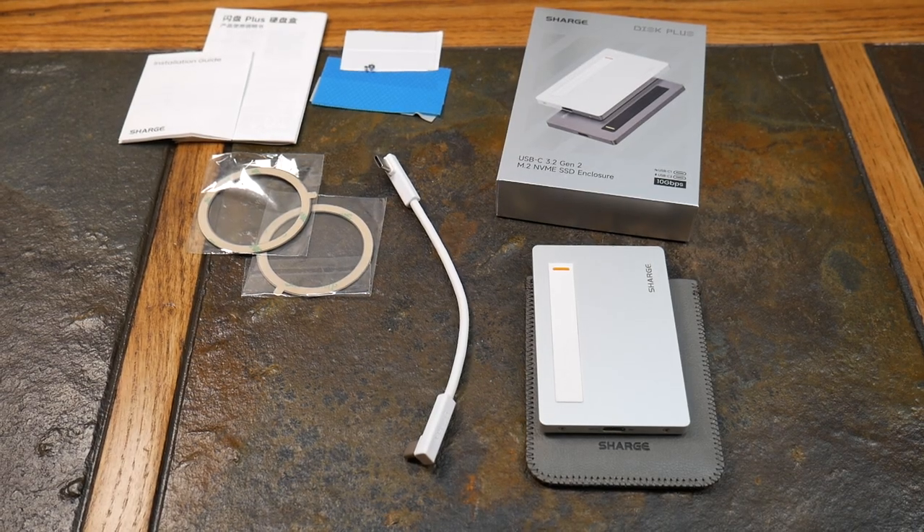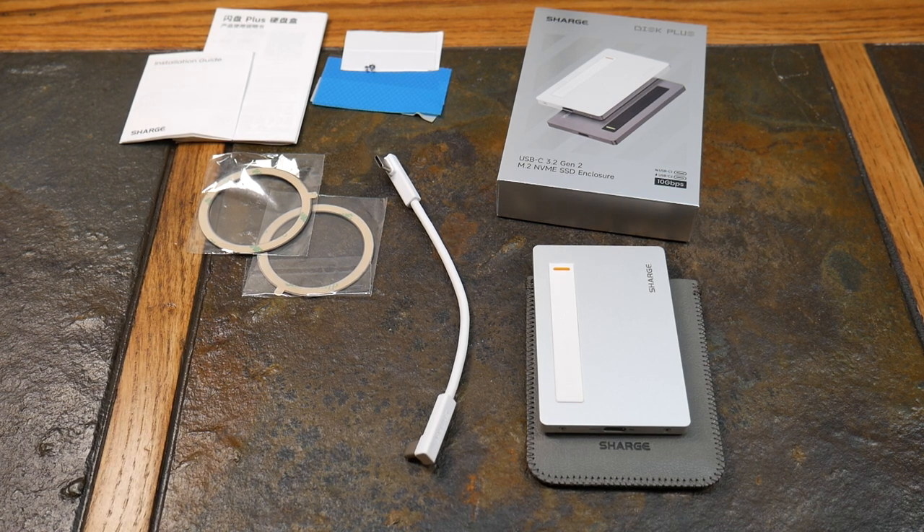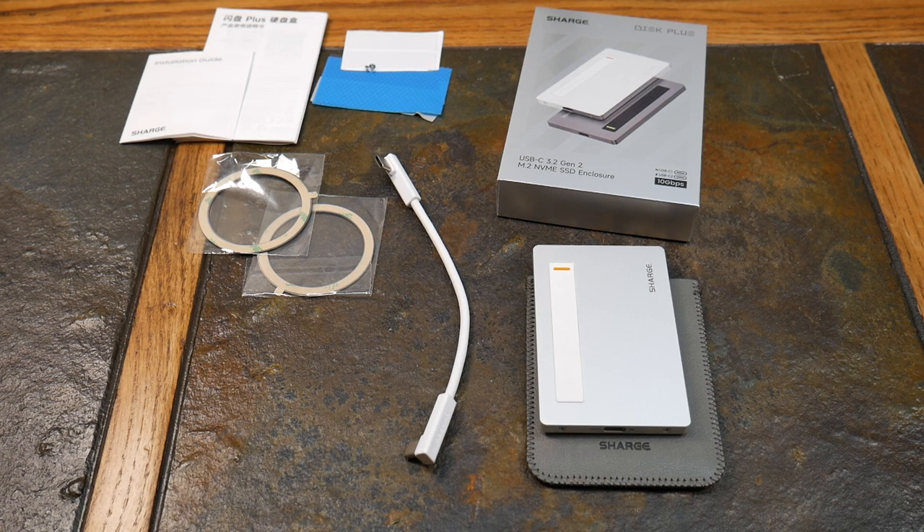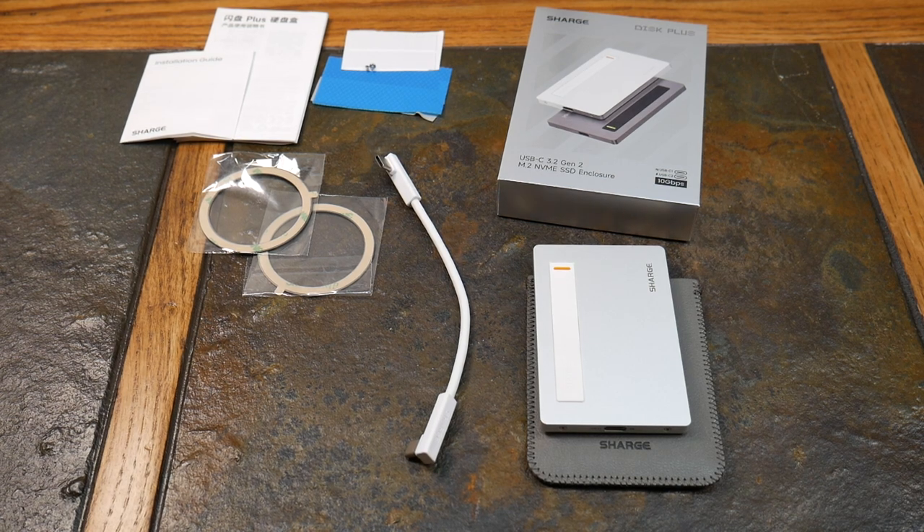Welcome to another video. Today we're taking a look at Charge's new Disc Plus. It's up and coming — they're just finishing their Kickstarter campaign on this. This is kind of an early look at this model and you can definitely go and back it right now. Charge did provide this to the show to review, so I'm going to bring you an early look at this Disc Plus device.